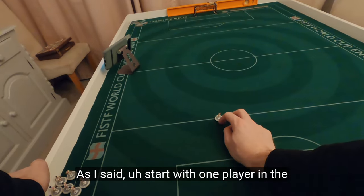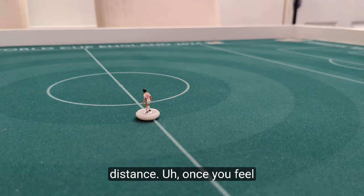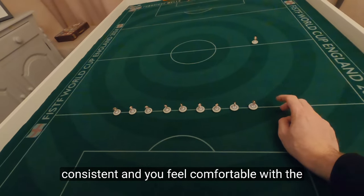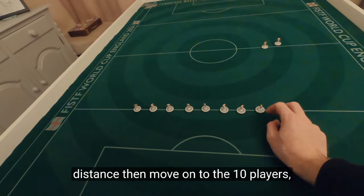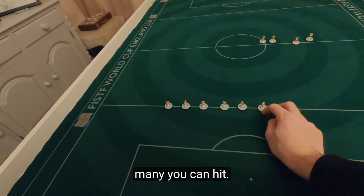Start with one player in the first stage — this is just to get used to the distance. Once you feel consistent and comfortable with the distance, then move on to the ten players and move through the line to see how many you can hit.